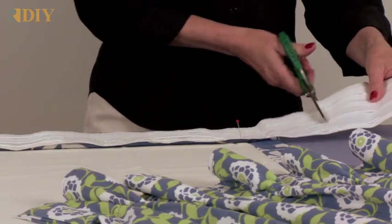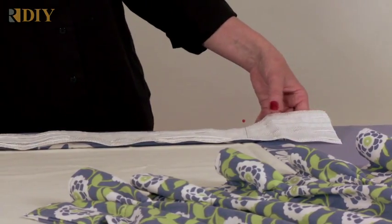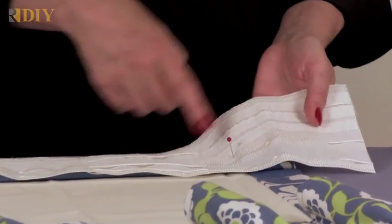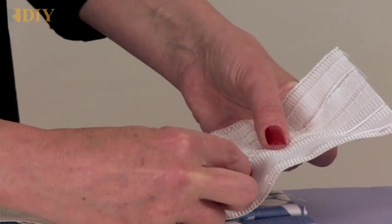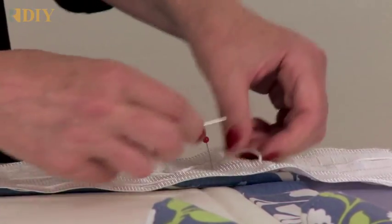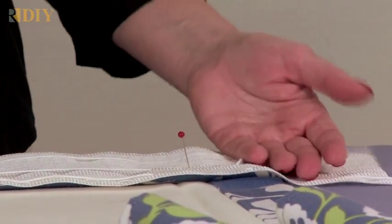I'm going to trim away some of this excess first and pull out the cords. The cords are woven within the tape — you can see them coming out right here. This is a perfect spot to pull out a cord; I'm using a pin to fish out the cord. After you pull out all the cords, you're going to trim the tape about an inch further than your panel and tuck it under.